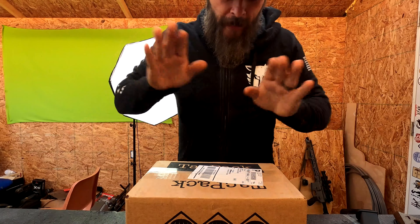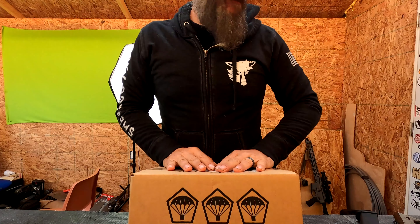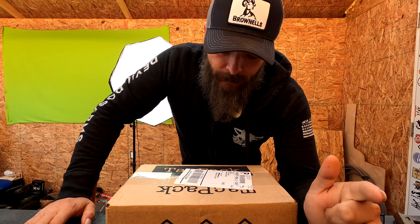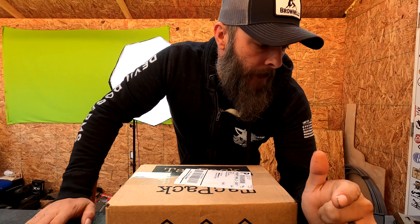Welcome back to Gun Doctor TV. Today we are doing a Tag Pack unboxing. Tag Pack does not sponsor the channel, so I pay for this myself — they don't send these to me for free. I've been getting them for a while and haven't been doing unboxings, but I want to start today. You'll get a 100% honest opinion because I'm not being paid to do this and the cash is coming out of my pocket. Let's get started.